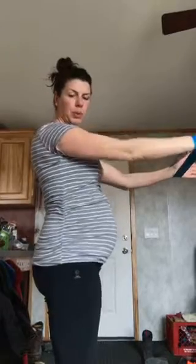Do ten of those, and I'll show you from the side too. Watch my belly as I'm activating. I'm inhaling. That's true activation right there.